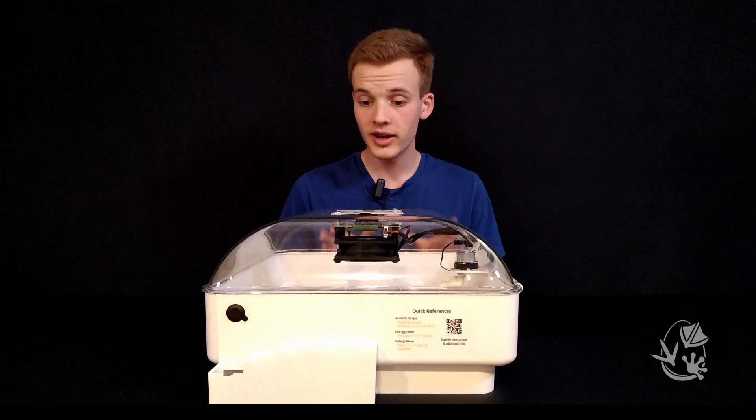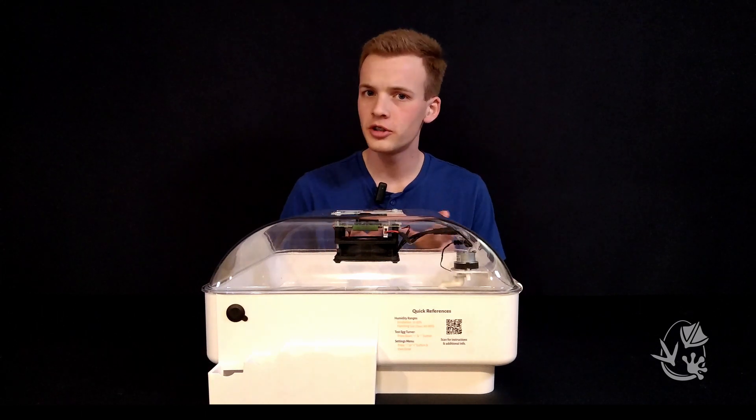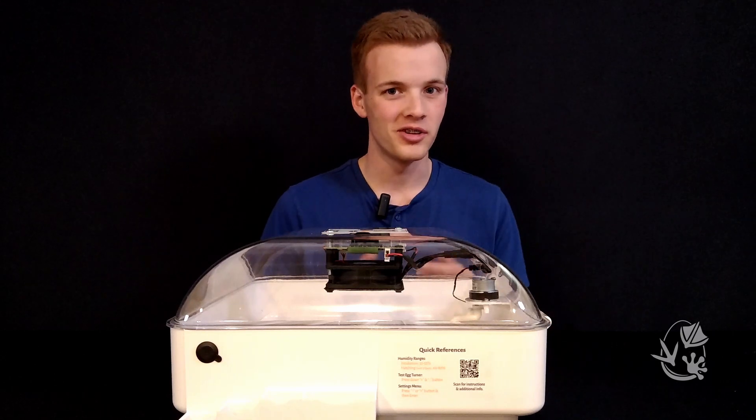Generally, filling the lowest port — the smallest trough — keeps humidity around 35 to 50 percent. Filling the second port, the medium trough, keeps humidity around 50 to 70 percent, and the third port, the largest trough, keeps it somewhere between 70 and 80 percent. This is just a rough estimate, though. Before putting any actual eggs in the incubator, you'll want to play around with the fill ports and water troughs so you know how they work.